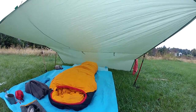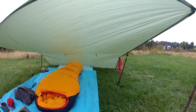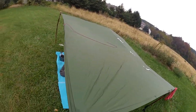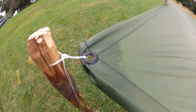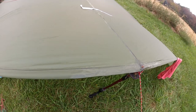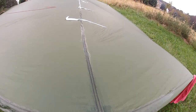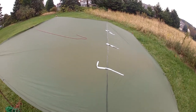So there you have it — just a basic modified lean-to. Now I have taken all the critical junctures, all the stress points of this sil-nylon tarp, and I put sil-net on all of the stress points where the grommets are. That strengthens it up real good and keeps it nice and strong and waterproof. I did all the seams all the way down — that stuff works real good.